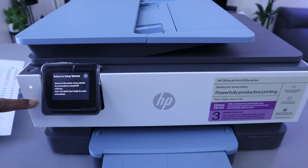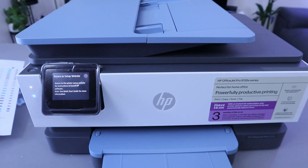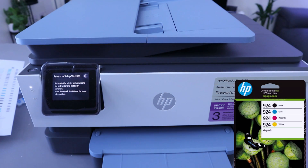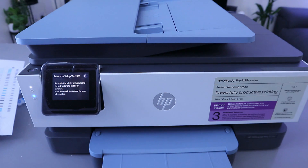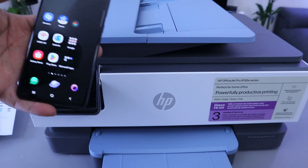Currently it's in wireless mode. If it's connected, the light will be a steady blue light. Go through my videos and you will see how we unboxed this printer, installed the ink cartridges — it uses ink 924 — and also completed the alignment page. Once you complete the alignment page and load the paper, it will ask you to connect the printer to the WiFi network.